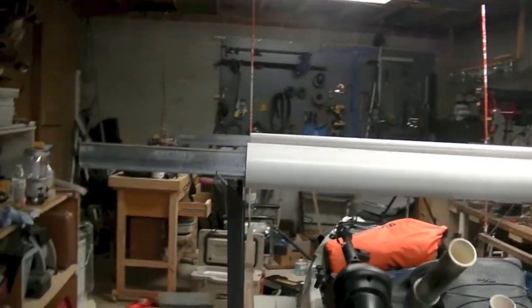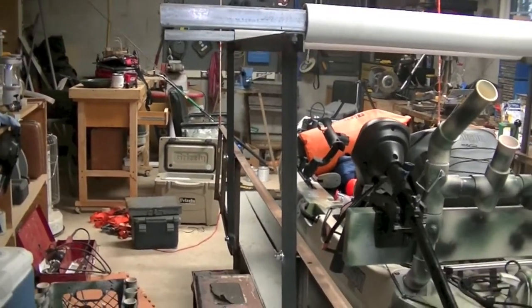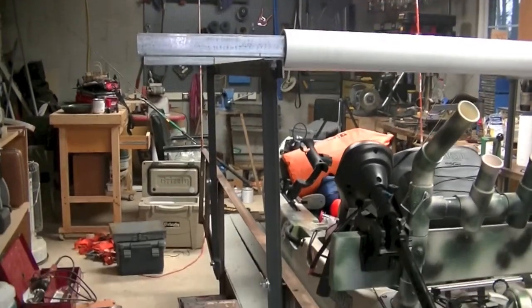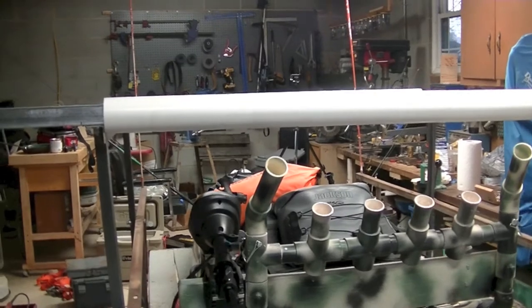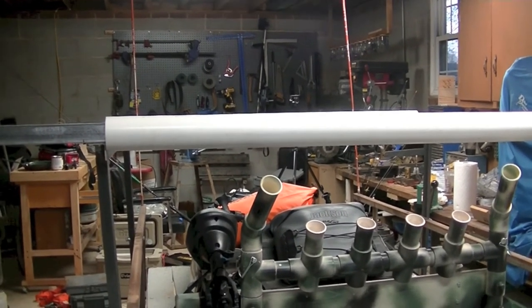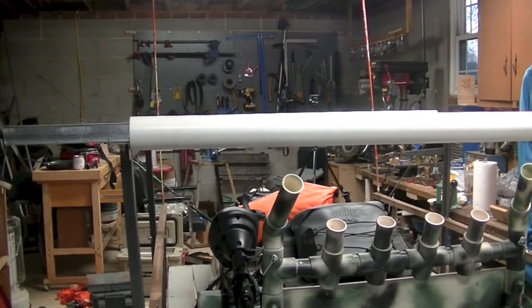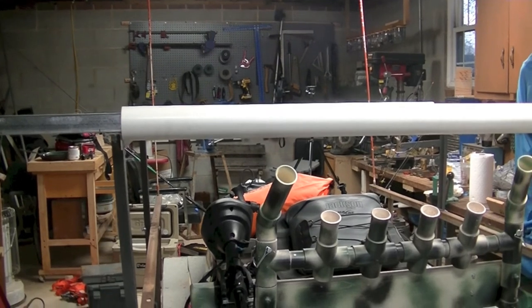Well, I think that's pretty much it for this video. I still need to clean everything up and do a little painting so my steel doesn't rust, but other than that I think we're ready to go. This is Stumpy, and you're watching Stumpy Outdoors. If you enjoyed this video, please subscribe to my YouTube channel and like it — I'd certainly appreciate it. Have a good day.